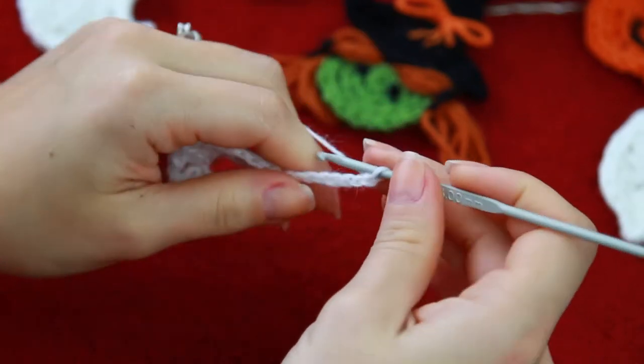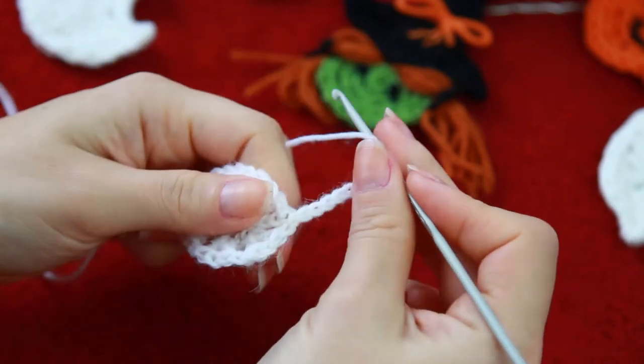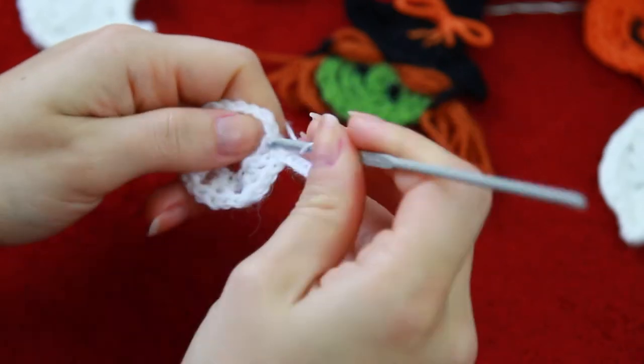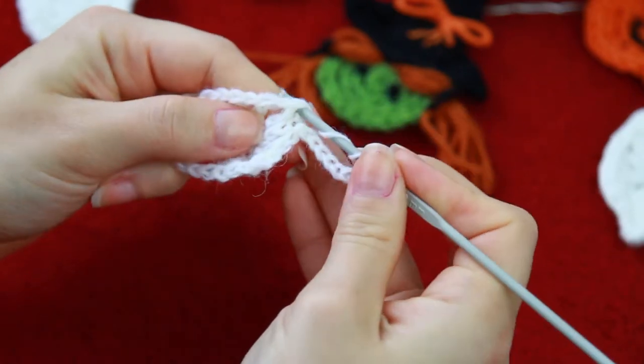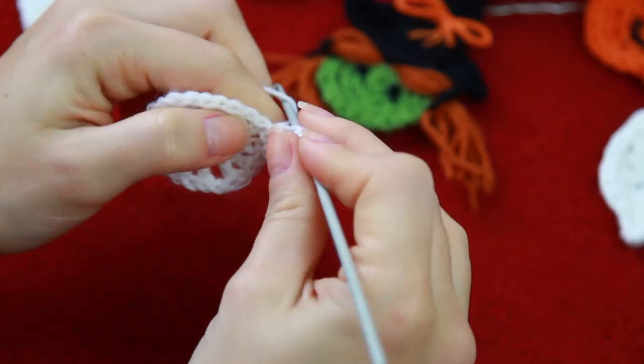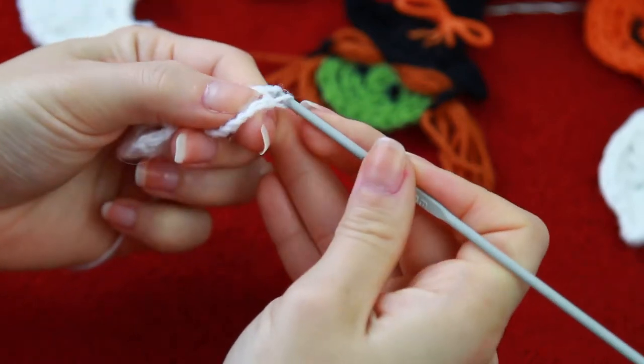To create the triple crochet, you're going to be rolling the yarn 3 times on the hook, and then you're going to find your next double crochet. And then on that double crochet right here, you're going to be yarning over through all of the loops — so 1, 2, 3, 4.